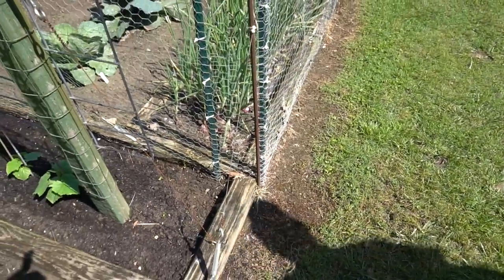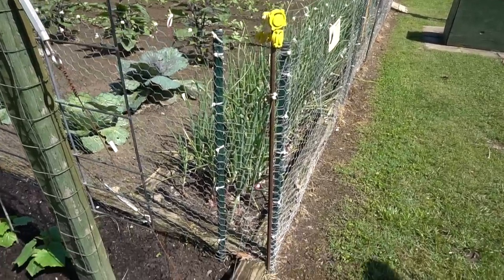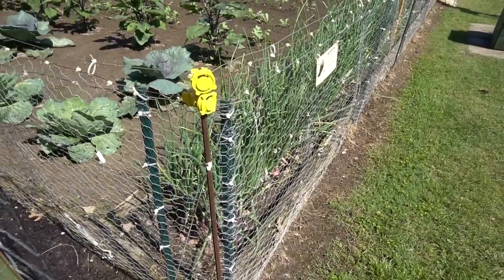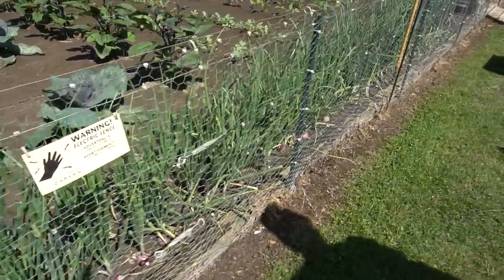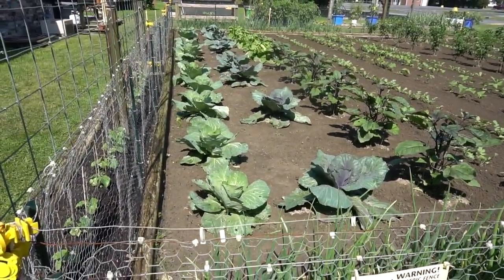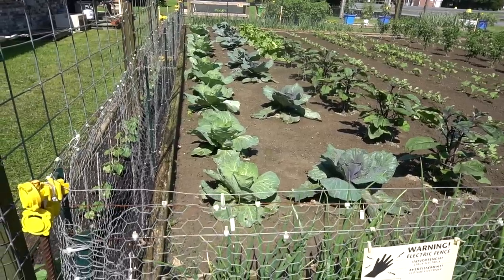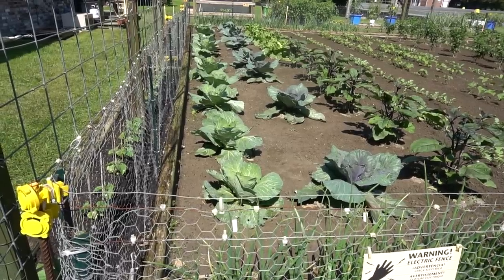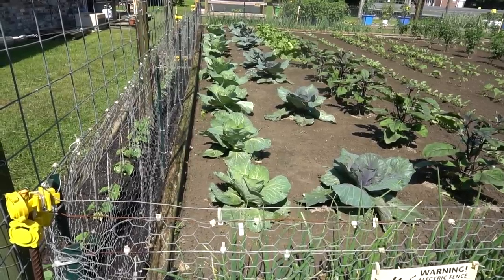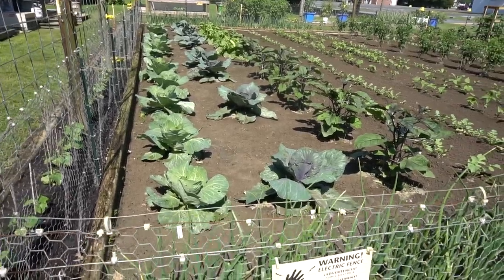Right down this perimeter box you can see the red onions coming along — you probably remember us doing part one of that video when we planted them. Part two is coming out shortly. If we look up in the bed itself, the first two rows are my storage cabbage — a row of green and a row of red. Here in Virginia I can get them in real early in the spring. Nancy's going to make some sauerkraut and coleslaw out of these.